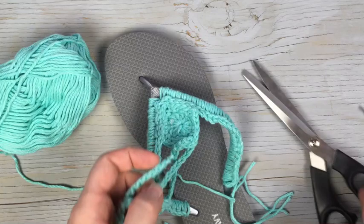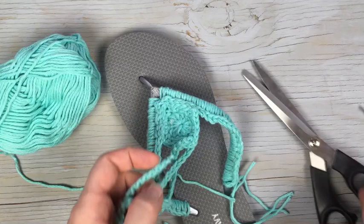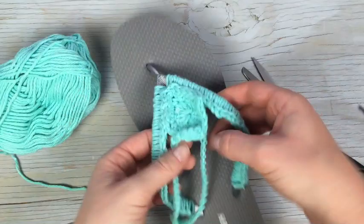You're finished! Repeat that for the other shoe — and of course repeat it for every other foam flip-flop you have in your closet, because you're going to want to make more of these. Thank you so much for watching, don't forget to subscribe. Bye!